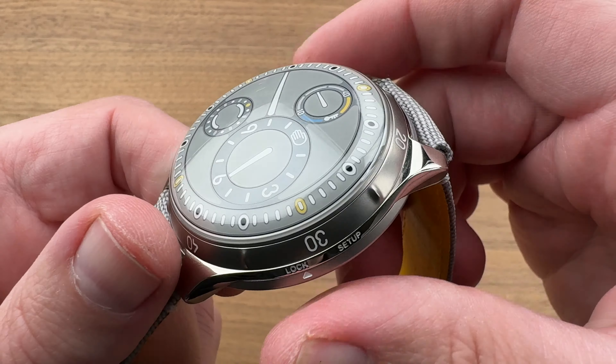We have two movements in one case. There is the ETA base, and then the Ressence ROCS — Ressence Orbital Convex System 5 — which has 142 parts and 16 jewels. It's a movement atop a movement. Because there is nearly 37.5 milliliters of oil on the dial, you need to physically separate this part of the movement from the mechanical automatic winder inside. So there's a magnetic coupling between them — that's how you make the adjustments so that the oil can never pass from one half to the other.